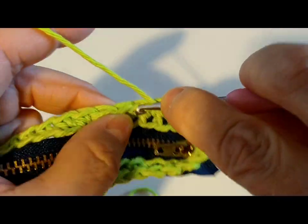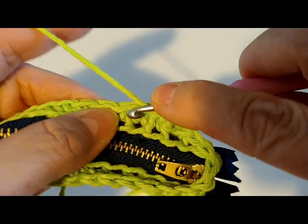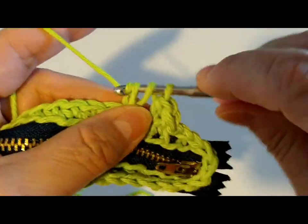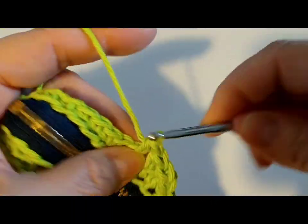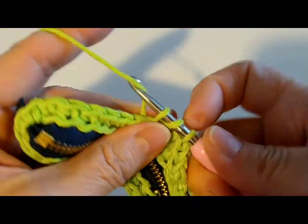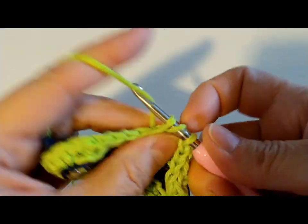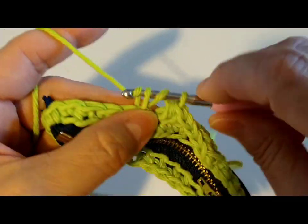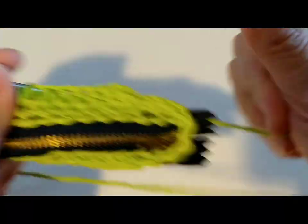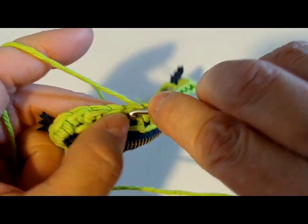So we're going to go over, go into the stitch, and pull it through. The very first one, we went into the same stitch that we did the slip stitch. So now we're just going to continue to do a half double crochet all the way around. We're going to only do one in each stitch, even around the corners. You'll see that it is going to start curving and going down to start making your little purse.